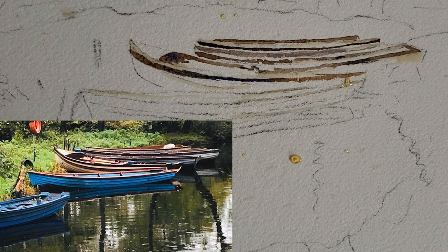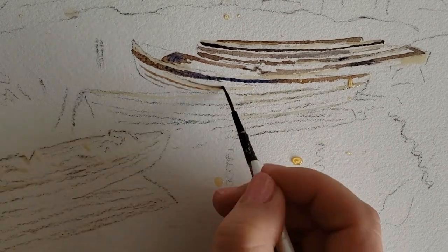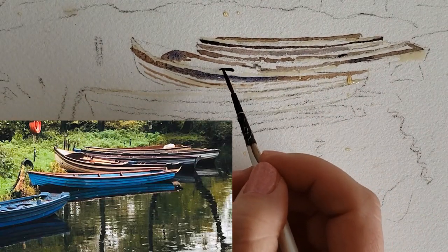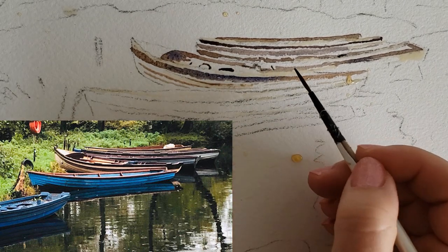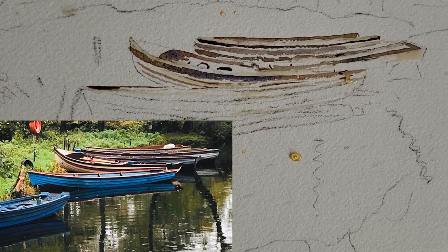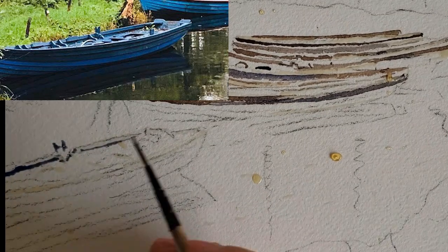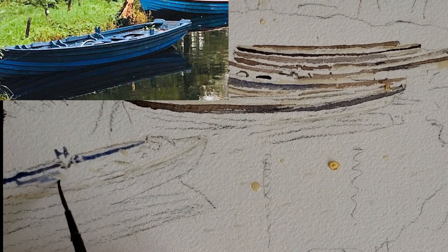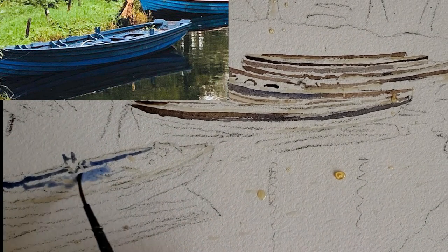I'll put in some of these subtle lines the boats have and then put in some jewelry here just to denote boat details. This whole area in here is pretty light and I already put in some jewelry details.